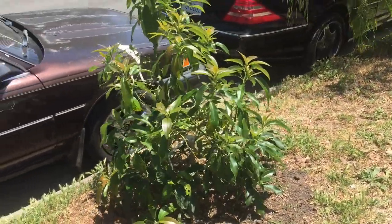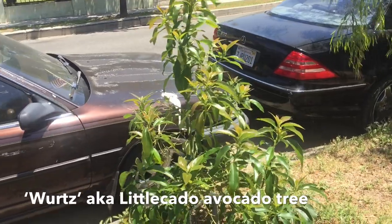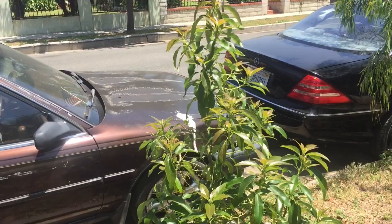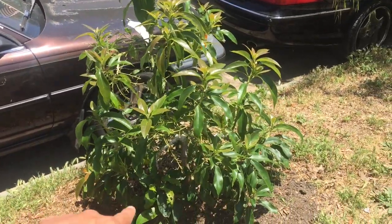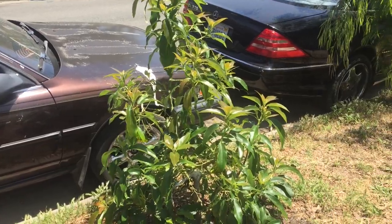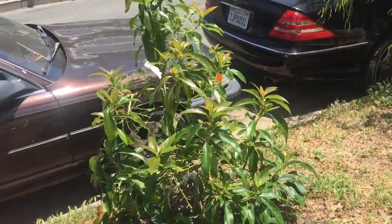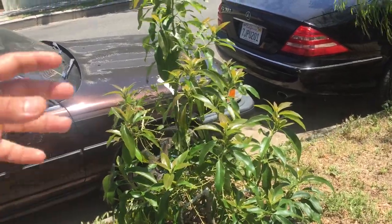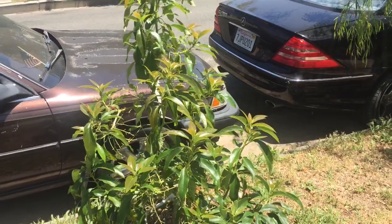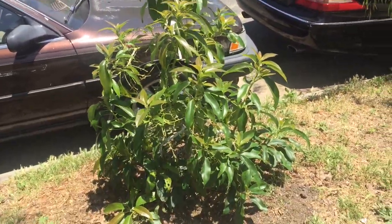Here's the first thing: this is the Wurtz avocado. Believe it or not, at seven years old — I planted the seed in 2013 and then grafted the tree a year later. It's a Wurtz avocado seed, aka W-U-R-T-Z, also known as Little Cado. I grafted a Little Cado scion onto a Little Cado seedling to create an ultra-dwarf tree. Seven years old, four years in the ground, and it stands at four feet tall.